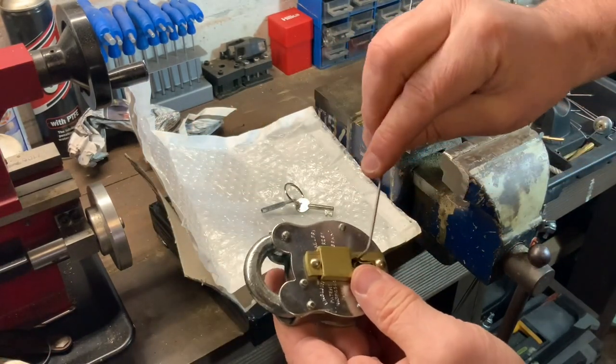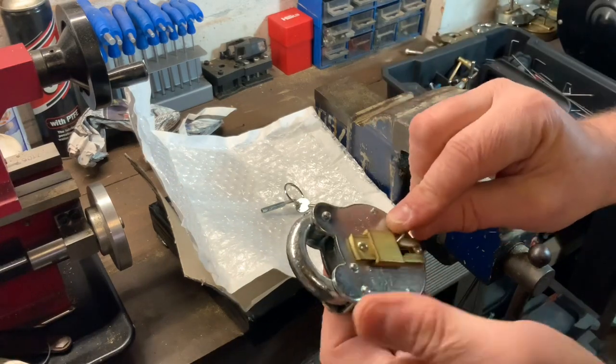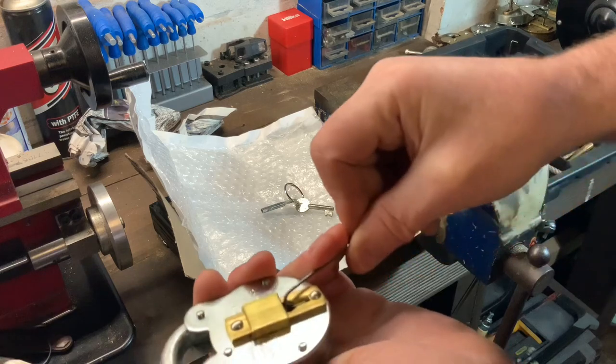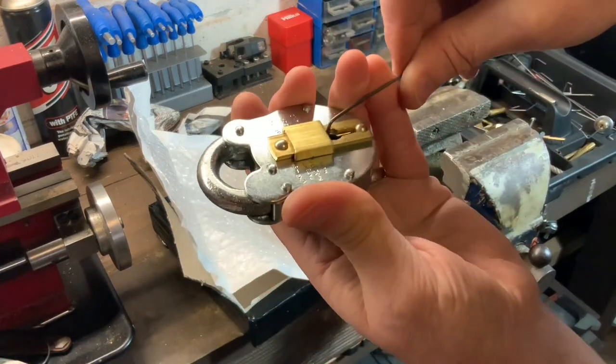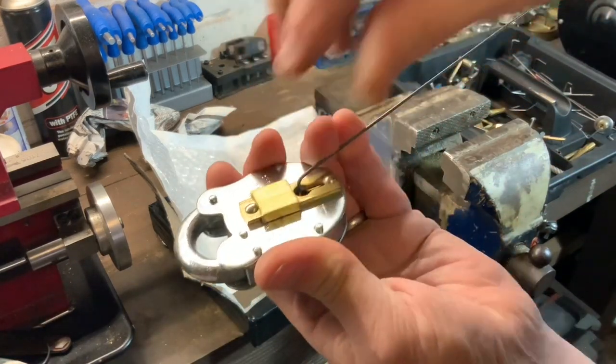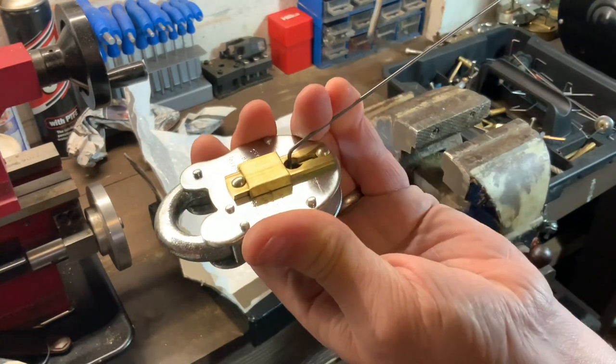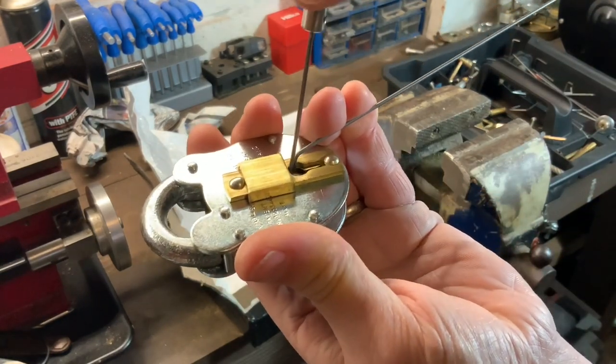So we stick that in and try to catch it onto the bolt. They're not hard to pick to be honest, it's just a little bit fiddly if you're doing it in your hand. A lot easier in the vice, but I don't like to do things the easy way. So let's see if we can get it open.